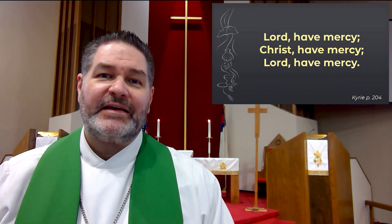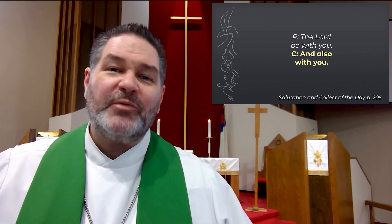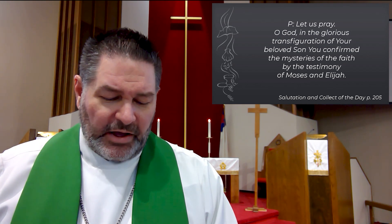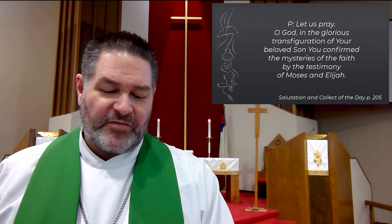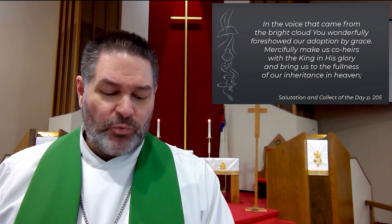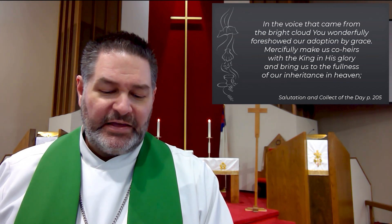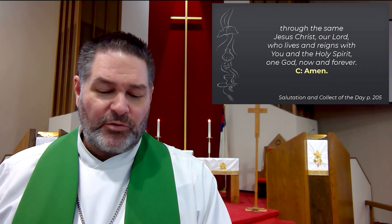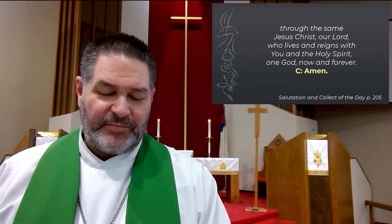Together we speak the Kyrie. Lord, have mercy. Christ, have mercy. Lord, have mercy. The Lord be with you, and also with you. Let us pray. O God, in the glorious transfiguration of Your beloved Son, You confirmed the mysteries of the faith by the testimony of Moses and Elijah. In the voice that came from the bright cloud, You wonderfully foreshadowed our adoption by grace. Mercifully make us co-heirs with the King in His glory, and bring us to the fullness of our inheritance in heaven. Through the same Jesus Christ, our Lord, who lives and reigns with you and the Holy Spirit, one God, now and forever. Amen.